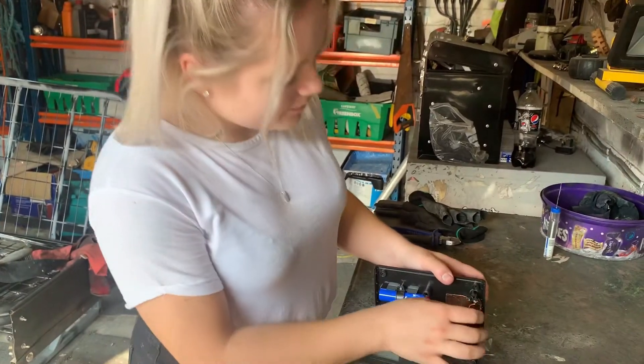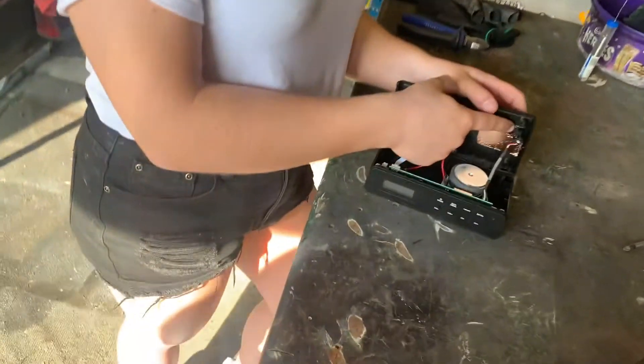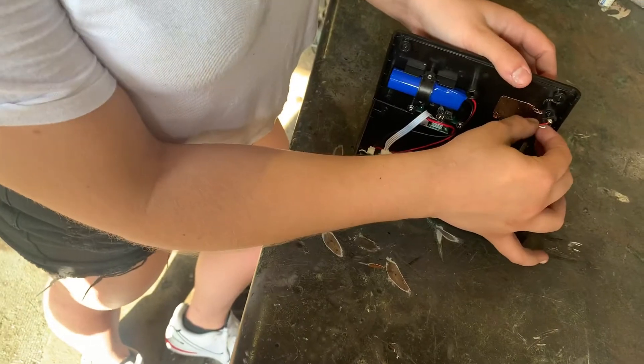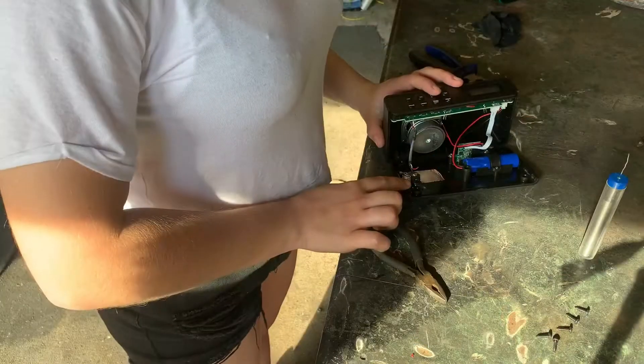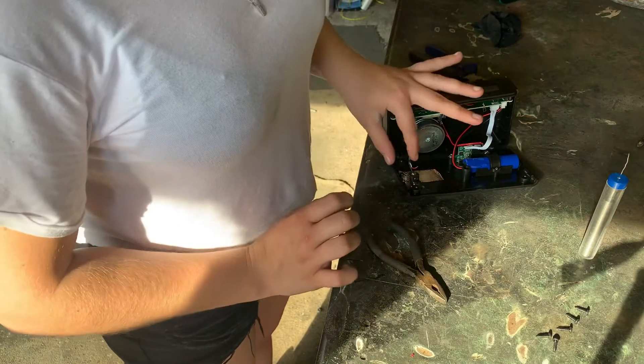These wires have come off, so what we're going to do is super glue the housing back on and then solder these wires back into place. So now we've stuck the housing on, what we're going to do is solder the red wire to this terminal here.